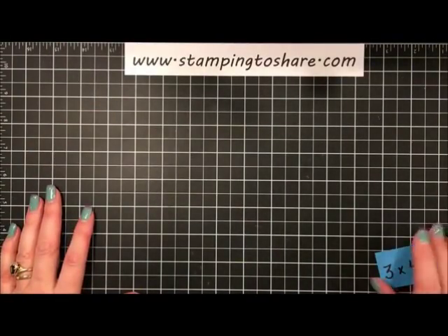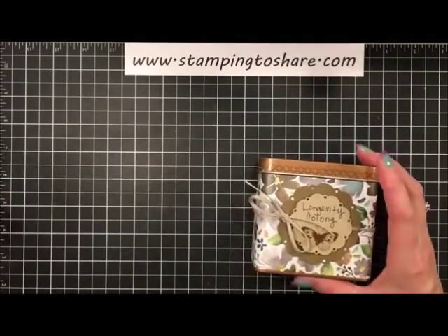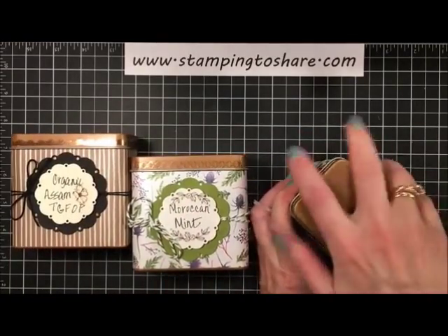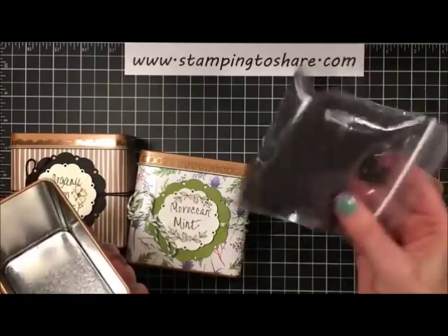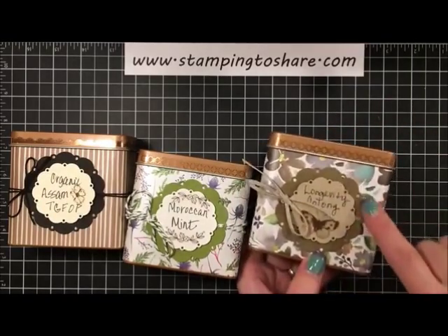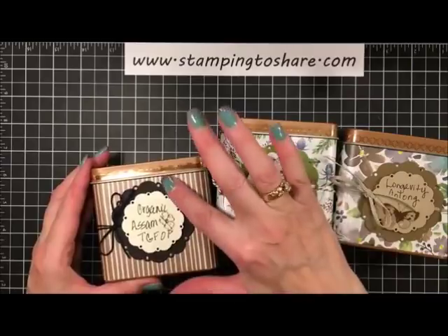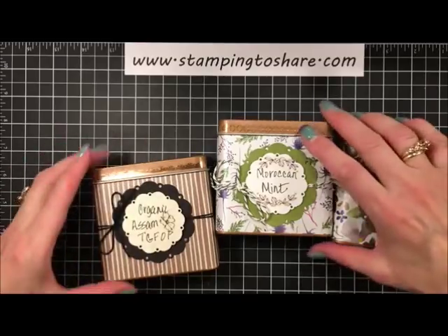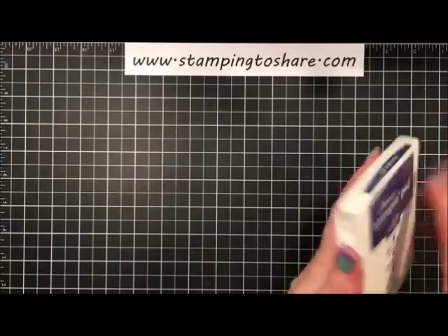Now we're off to work on our little tea containers. Let me show you the ones I did in advance. I just love these. To show you how this works, I'll take off the top — I have my tea in a baggie inside. I know immediately this is my oolong tea because of the Soft Suede label, this is my green tea — Moroccan Mint — because of the green background, and this is my black tea because of the black background. The tea I'm working on now is a white tea.